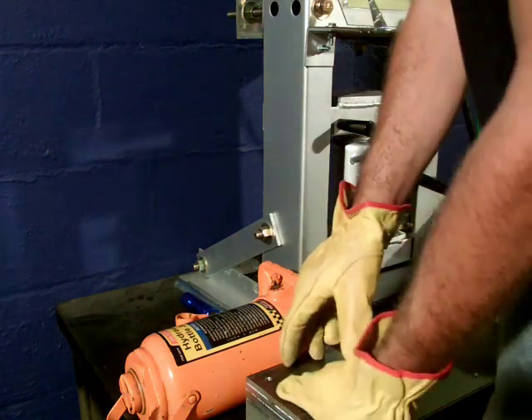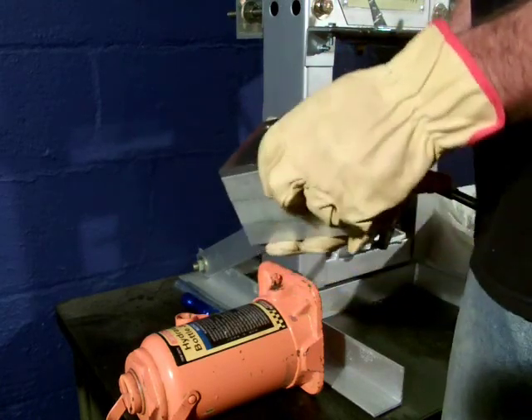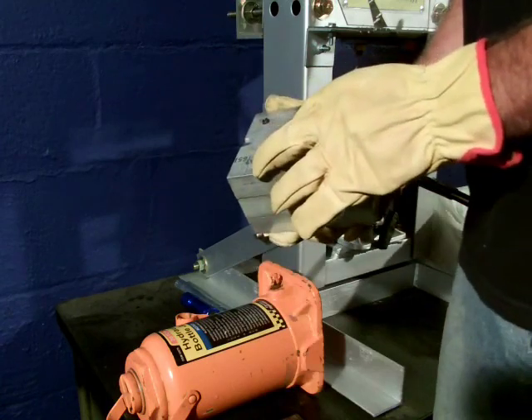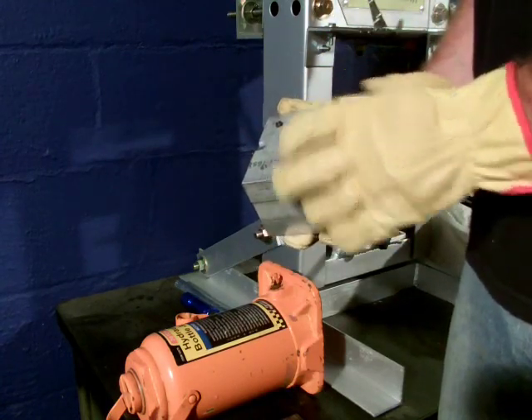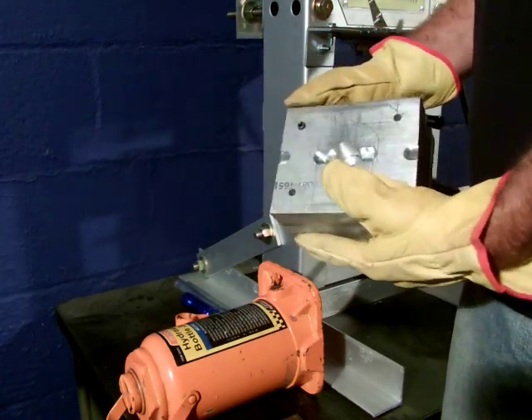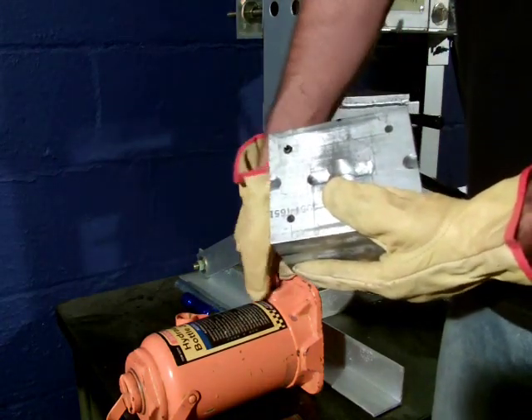In this video I'll show the operation of this very interesting mold, and this is actually an over-molding mold. That means you put a metal insert or a plastic insert inside the cavity and the plastic is going to form an encapsulation around it. Over-molding is also good for electronics enclosures, but in this case I'm going to over-mold a metal handle from this hydraulic cylinder.